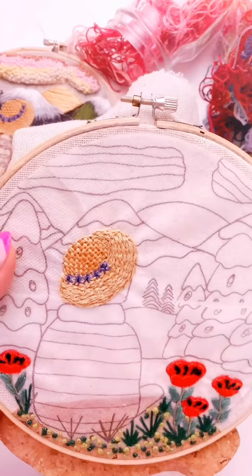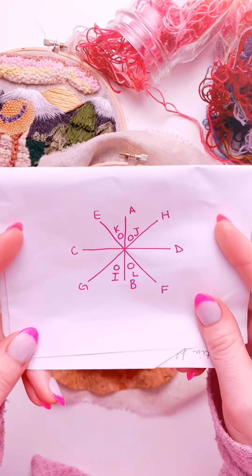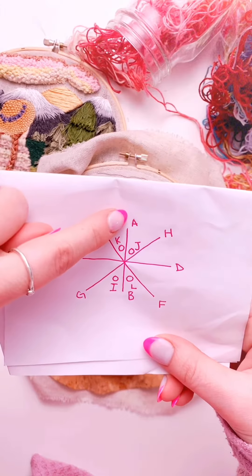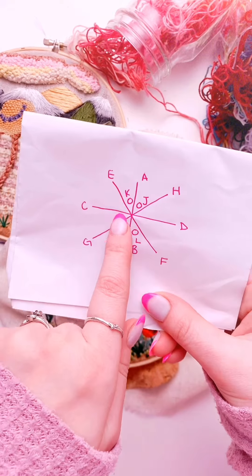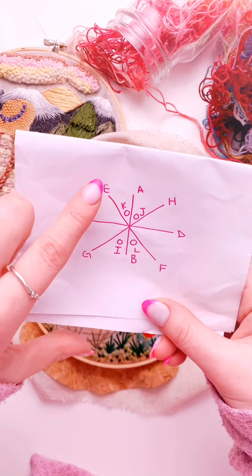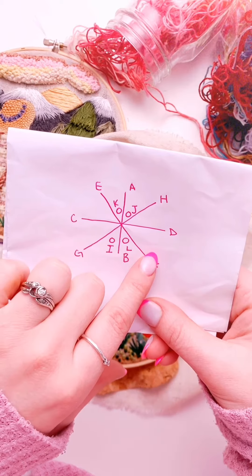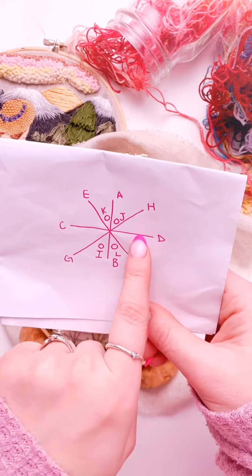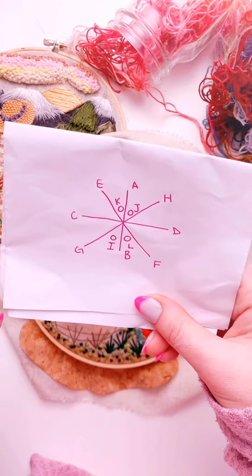A star stitch has a bunch of different steps, so I've kind of drawn out a little diagram of them. You'll come up from A to B, and then C to D, so you'll have yourself a little cross. Then you'll be doing two diagonals, E to F and G to H, so you'll have like this kind of snowflake pattern.